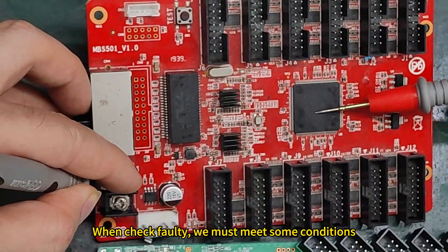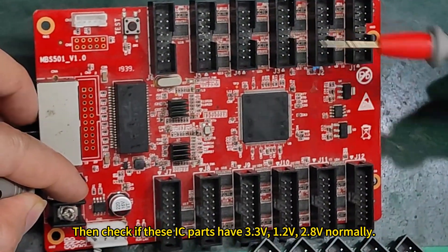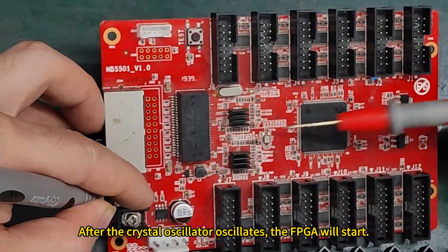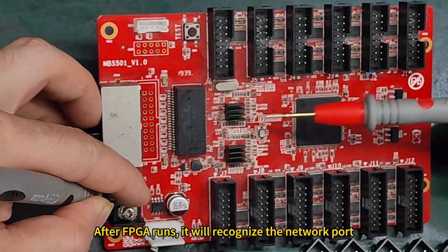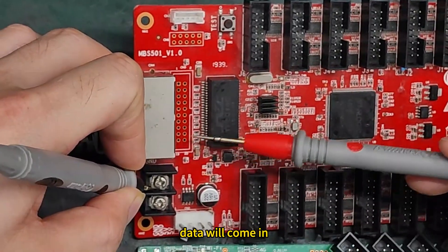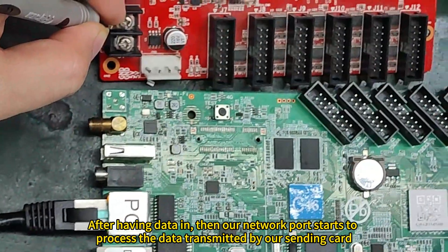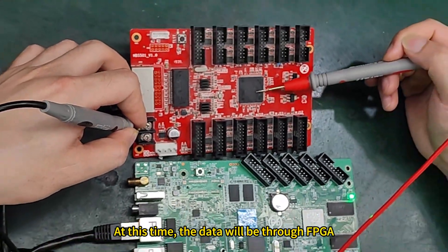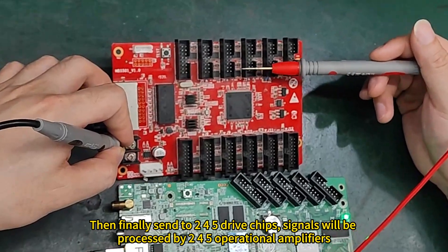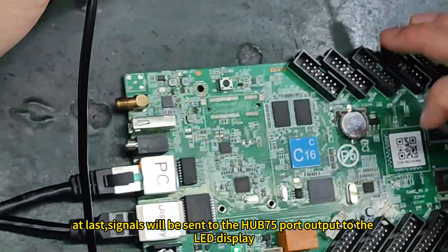When checking, we must meet some conditions: first apply power, then check if the IC parts have 3.3V, 1.2V, and 2.8V normally. Then the FPGA will start to oscillate once the power supply is normal. After the crystal oscillator oscillates, the FPGA will start. After FPGA runs, it will recognize the network port. When the network port is recognized and runs normally, data comes in. After receiving data, the network port processes the data transmitted by our sending card. The data then passes through the FPGA, which compiles the RGB data into a signal, and finally sends it to the 245 driver chips. The signals are processed by the 245 operational amplifiers and last sent to the HUB75 port output to the LED display.